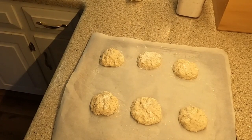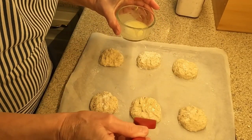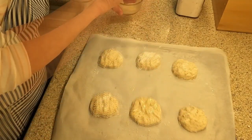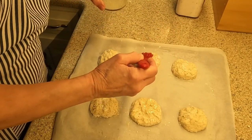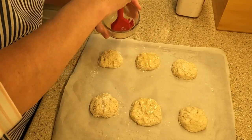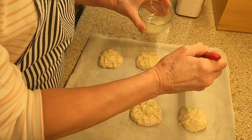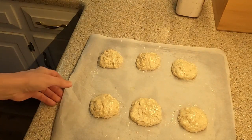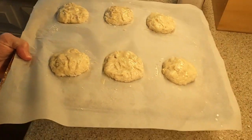Here comes the melted butter over each cheesy biscuit. I know that the cheese will help to puff up the biscuits as they bake in the oven. Be generous with the melted butter and be sure it covers entirely the tops of the biscuits. Now the biscuits are ready for the hot oven — I can hardly wait to enjoy them. I will grab my cup of coffee and peek through the oven window after about 8 minutes of baking to see how it is going.